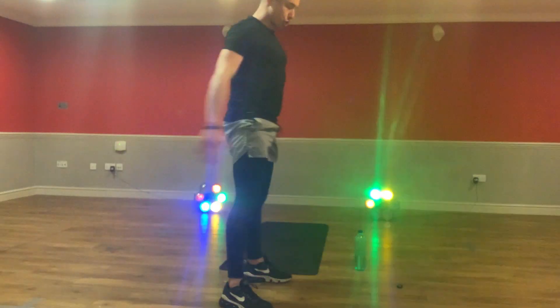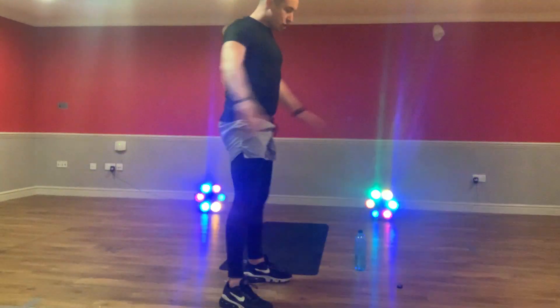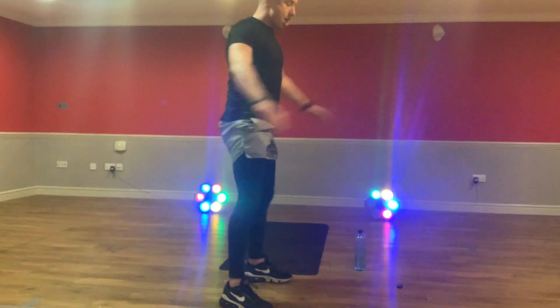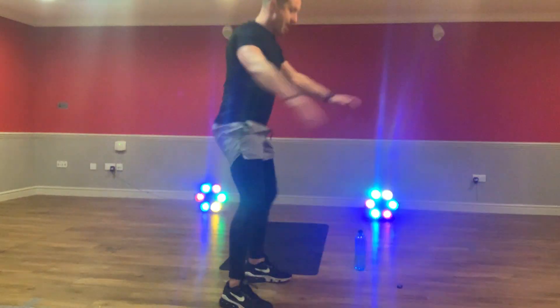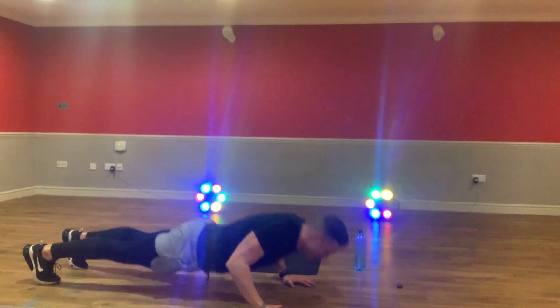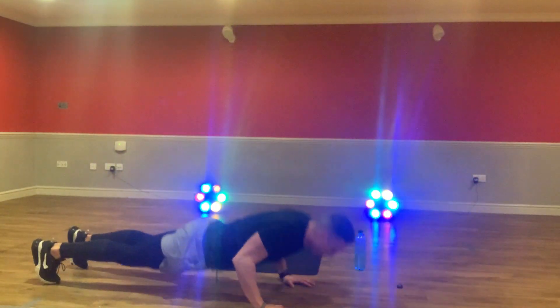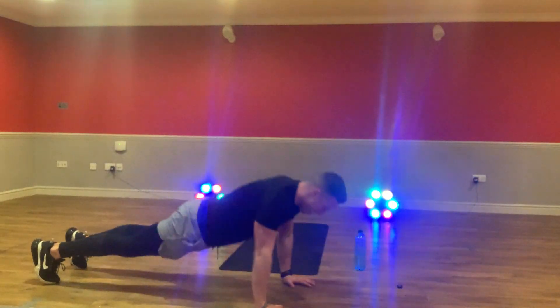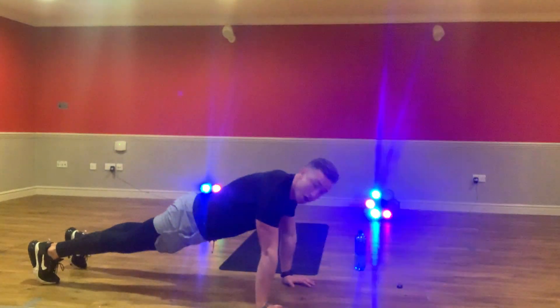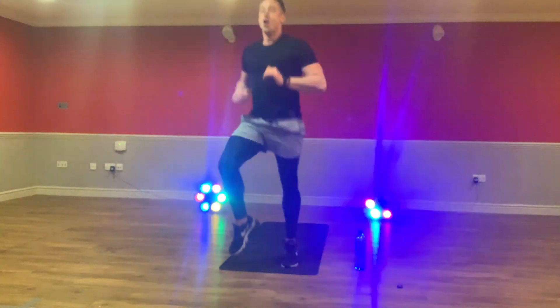Back straight. Shoulder width apart with your legs. Keep that going. Six reps. Sit right back into it. Squeeze your butt at the side. Change that into a press-up. You can do it off your knees, or on a full press-up if you can. Chest to the ground or down the body. Let's go, guys. Six reps. And then back up on your feet.